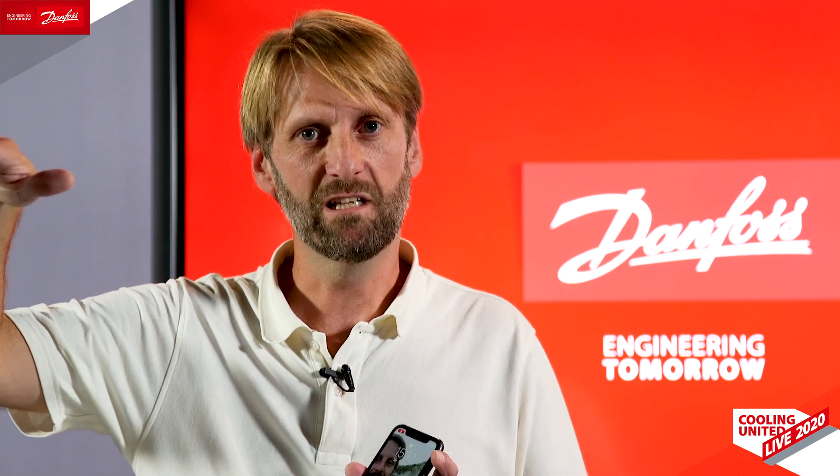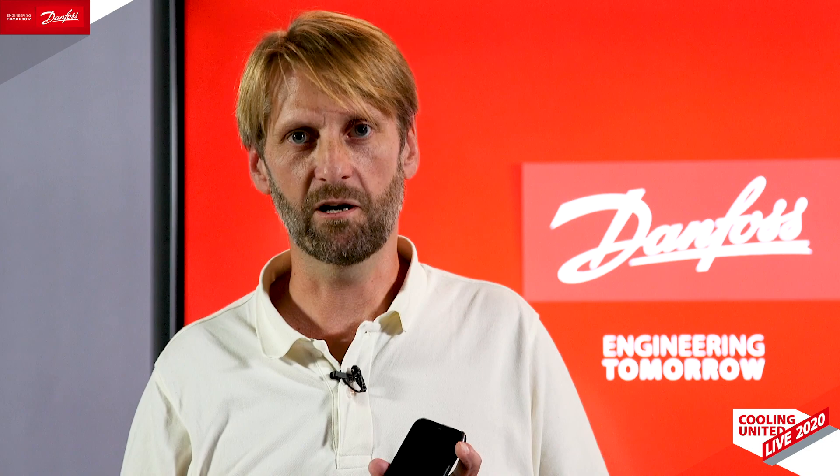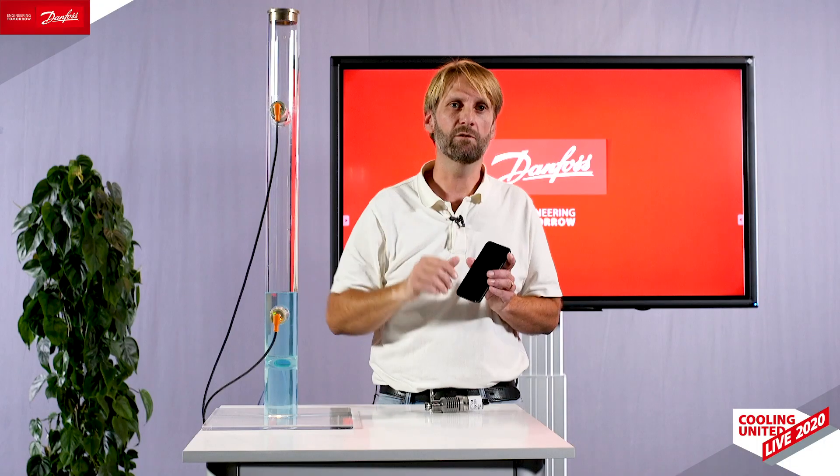Finally, with the app we can also update the firmware of the product. So once we release support for new refrigerants like CO2 or refrigerant oil, which is coming up, you can upgrade your product already and be ready to configure it for those.